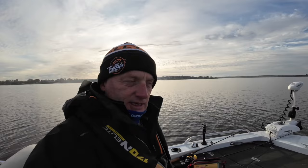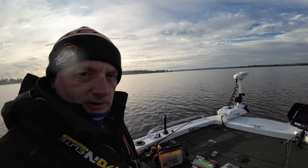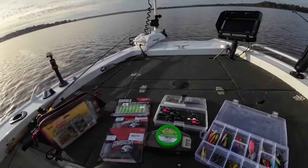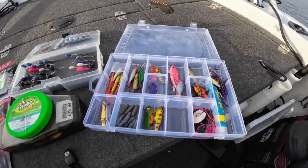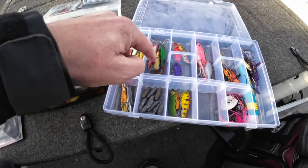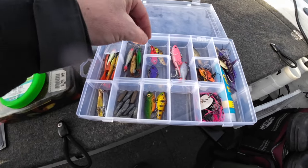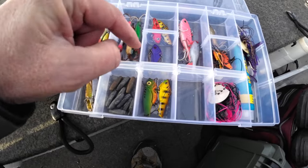Here we are out at the middle lake, just about to get a lure out. I thought I'd give you a bit of a look at my go-to setup when I'm out chasing redfin. So here's my tackle box — this is the one I generally always pull out. It's got a few ice jigs, a couple of blades, a few bobbers — don't really plan on using those today.